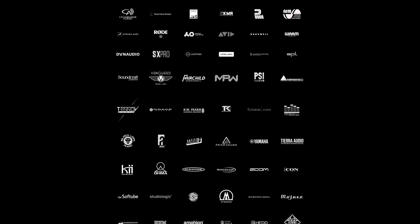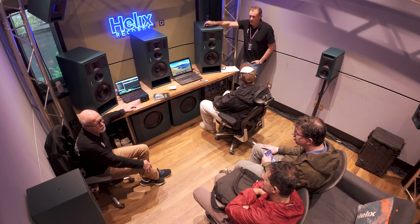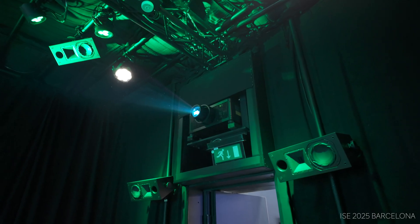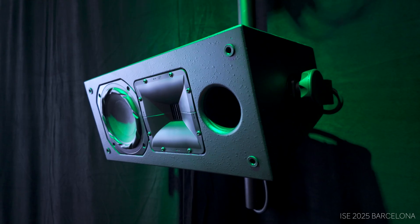Today we're here in London at the Gearfest show. It's a one-day show about studio equipment. It's new to us, although this is the third time that we are exhibiting here at Gearfest. We are presenting the latest iteration of products soon to be released in the recording studio market. We've always had a presence in the cinema market product range and in post-production studios, and that elevated and accelerated when immersive surround entered the studio market.